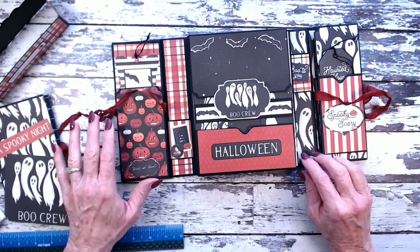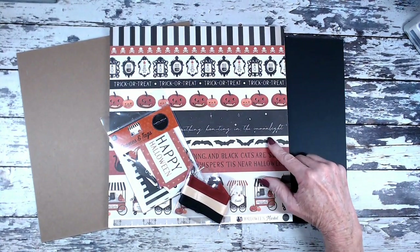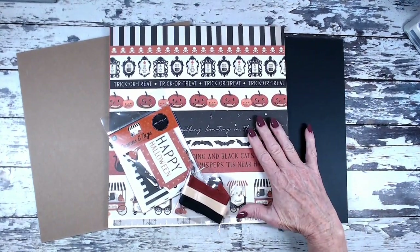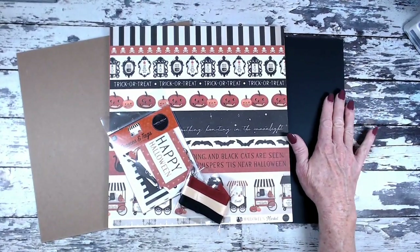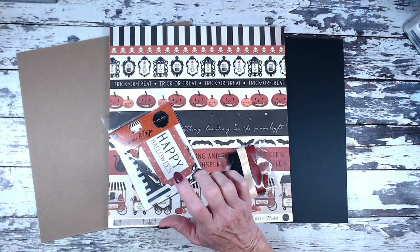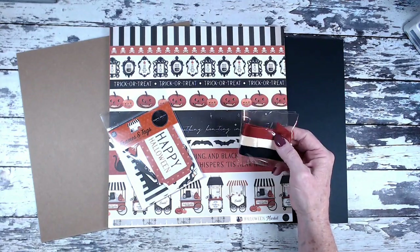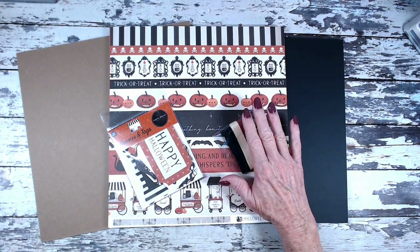Let's get started on the tutorial for this Halloween folio. I'm using my design team package from Country Craft Creations, which included the Carta Bella Halloween Market paper collection — two sheets of 12 different designs for a total of 24 pattern papers. I received two 12-by-12 medium-weight chipboard pieces for the covers, and I added black artisan cardstock — a package of 25 sheets. I also have the Carta Bella frames and tags package and ribbons from Country Craft Creations in black, beige or cream, and rust color.